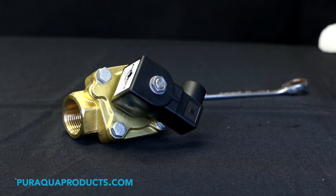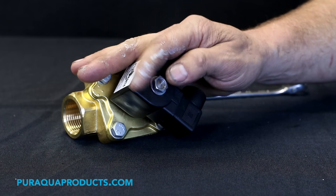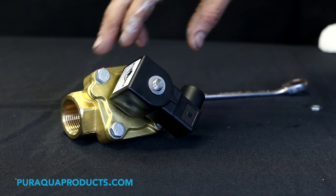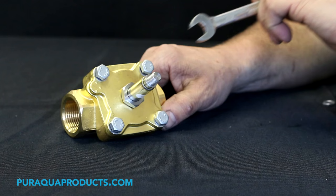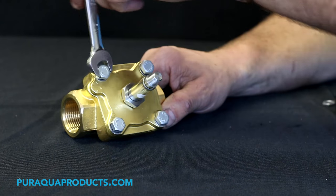Step 3: Remove the retaining nut from the top of the solenoid coil. Step 4: Pull the solenoid coil off of the solenoid valve. Step 5: Take the necessary tool and remove the solenoid valve screws or bolts.